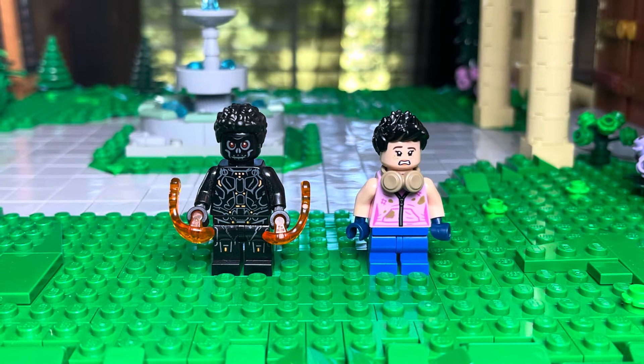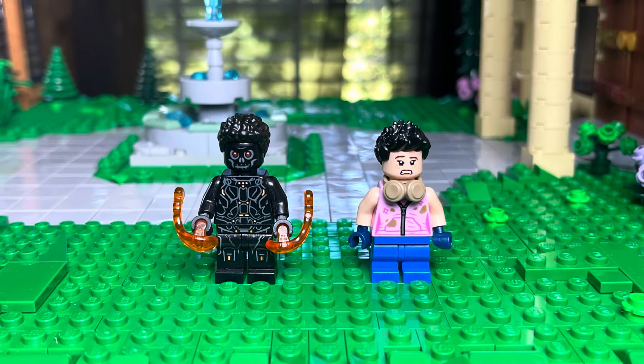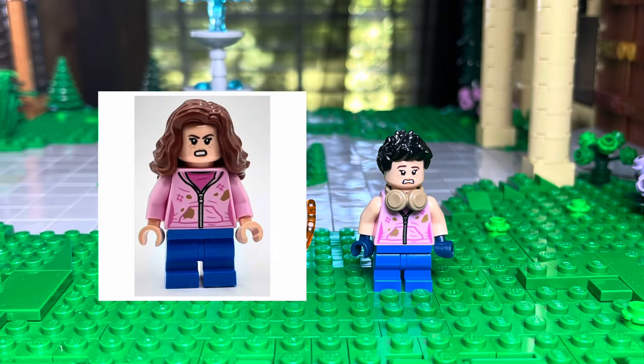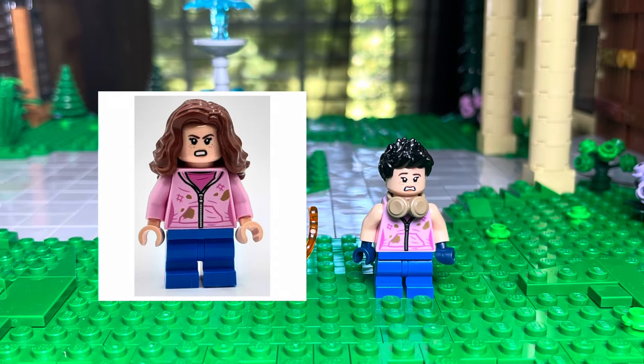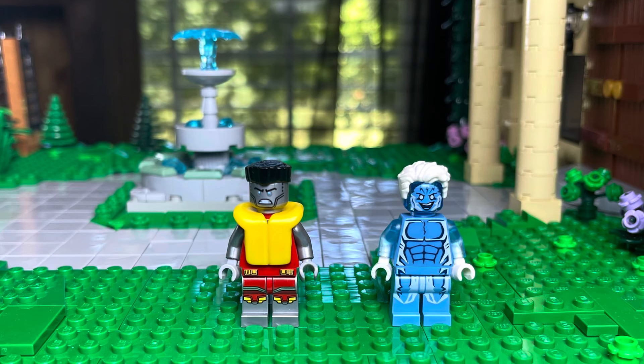The next one is Sunspot. He's using Rinsler's torso and legs and then a black skull face. We also have Jubilee — she has Hermione's pink hoodie torso and face, and then some headphones and a black hairpiece.